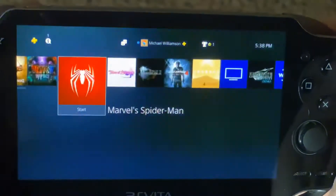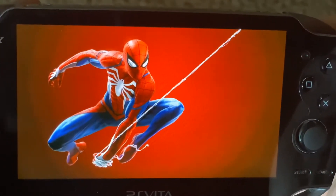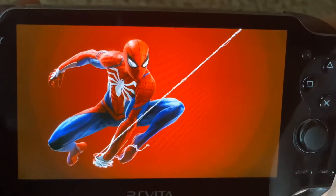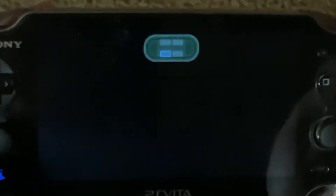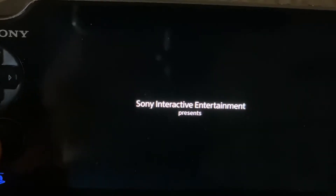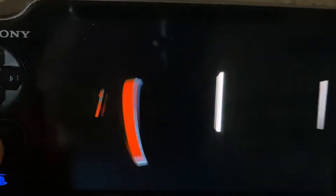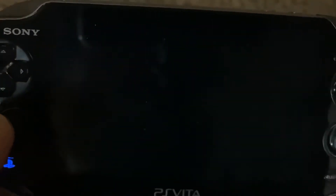This game was made by Sony and it's built around Remote Play, so it does work. But the problem is that Spider-Man is a combat-heavy game — it is absolutely intense. One of my friends called it like a Street Fighter game, and it kind of is.